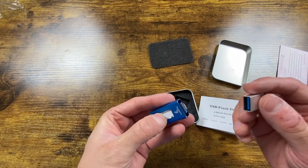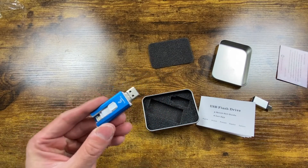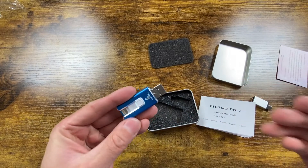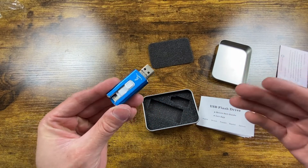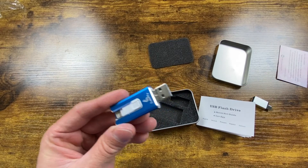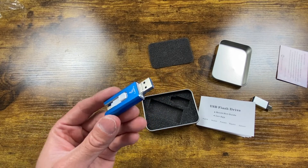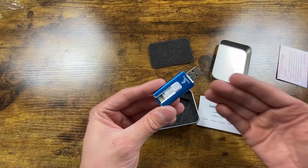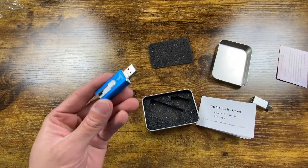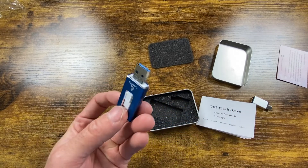It does say in the ad that it's USB 3, which means it should have pretty decent transfer speeds. It also advertises as a storage option for increasing your phone's available storage — so when your phone is full you can transfer files here. Personally, I wouldn't use this as long-term storage, just for transferring files. You want redundancy — like cloud backup — because this could be lost, corrupted, or go bad in a couple months.